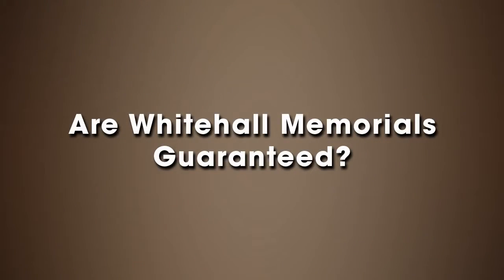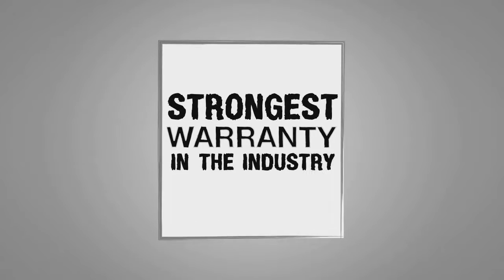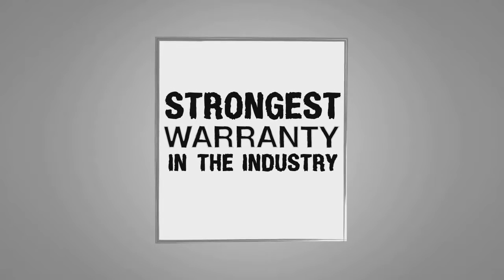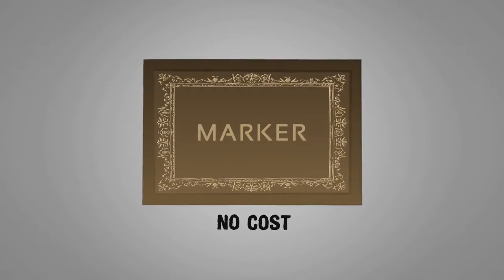Are Whitehall memorials guaranteed? Yes. Whitehall memorials carry the strongest warranty in the industry. Should any memorial marker fail to perform as expressed in our warranty, the memorial will be replaced at no charge.